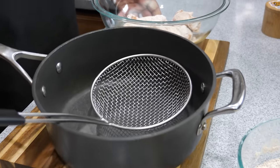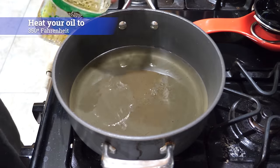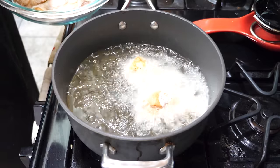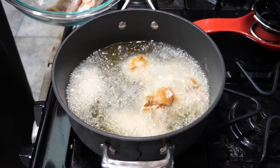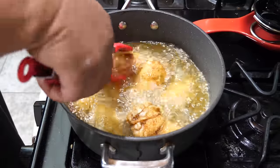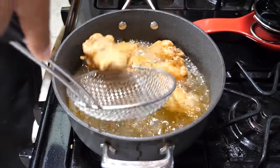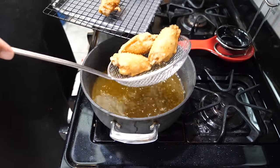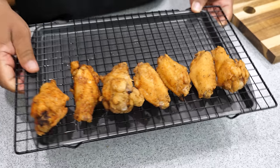Now I'm pouring canola oil into my pan. I like canola oil — it has a high smoke point of about 400 degrees, which makes it perfect for deep frying. Get your oil up to 350 degrees. Pro tip: once you add the chicken, it'll lower the oil temperature, so when you reach 350 turn your fire up just a little bit to help it recover. You also want a meat thermometer — we're looking for an internal temperature of 165 degrees. Lay the chicken in away from you to reduce the chance of getting burned by hot grease.